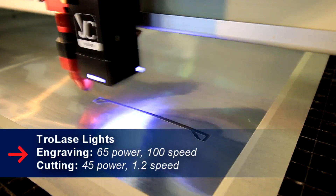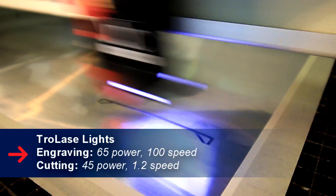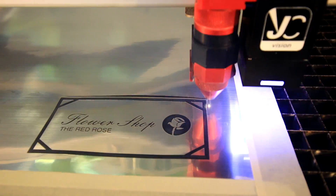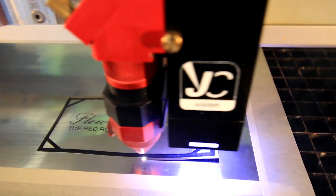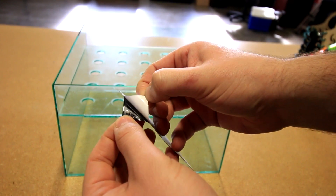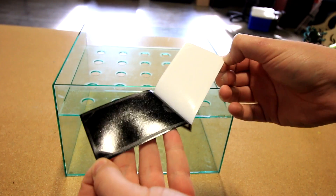We use our trolleze lights material in order to make our logo. This material is extremely thin with an adhesive backing.